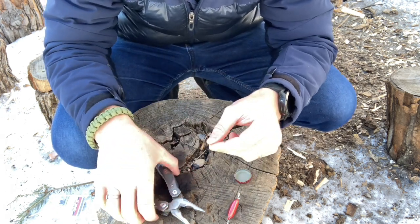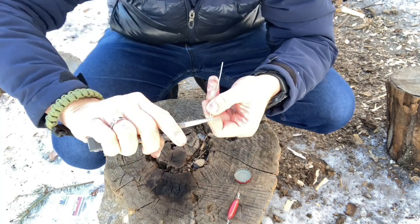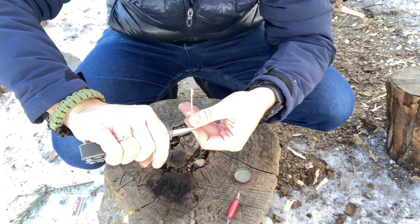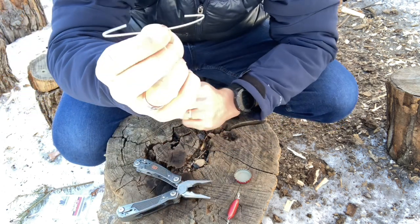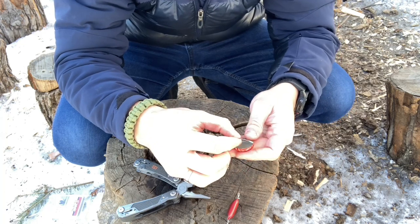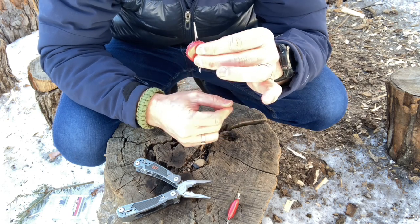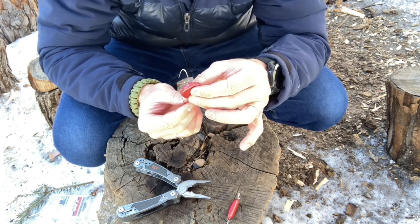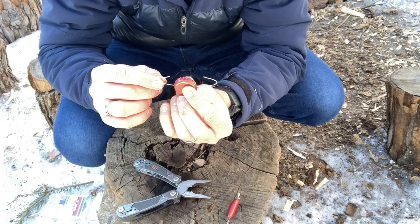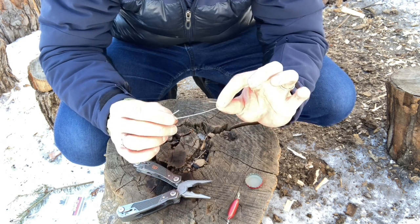Now I'm going to take my pliers and twist two loops, one on either end of the wire. Those loops cannot go below the edge of the bottle cap, because if they do, our bottle cap won't be able to move around. You can see here it's outside the edges of my bottle cap. This is going to be the spine, the center of our lure.